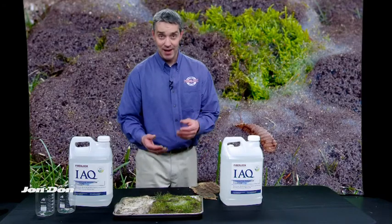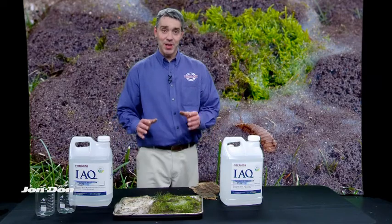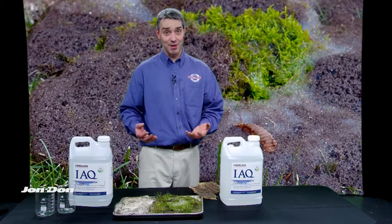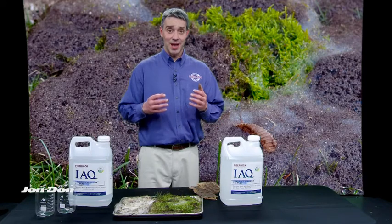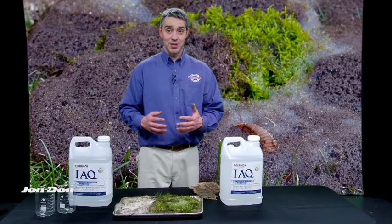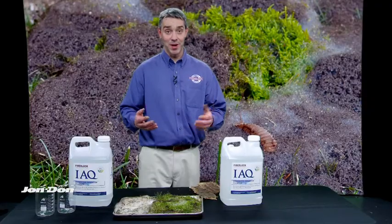Easy to clean up — wet vac, extract, etc. What we're talking about with APC is the power of effervescence, and that's not an effervescence that just comes with basic hydrogen peroxide from your medicine cabinet. It's a blend of surfactants and stabilizers and the best hydrogen peroxide ingredient brought together in a proprietary formulation to reduce labor-intensive activity for the restoration contractor, make you more competitive, and make you more money.